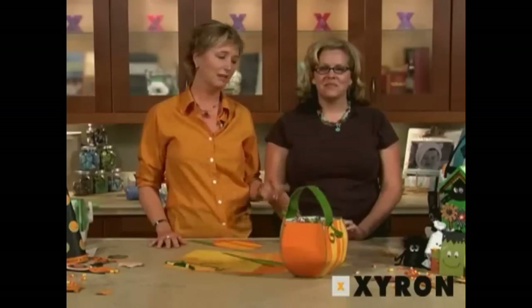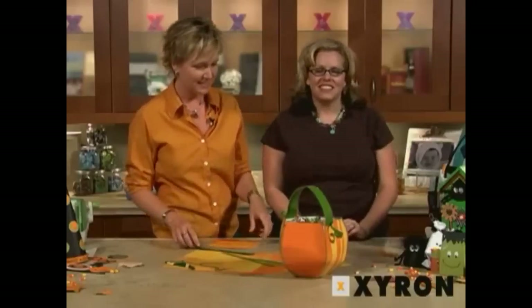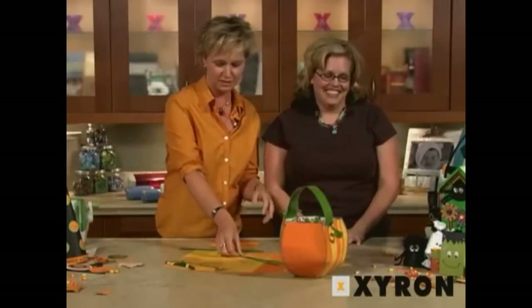Hi, I'm Beth Kingston and this is my friend Jessica Barnett. Jessica is actually very crafty and she has come up with this Halloween goodie bag beautifulness, so she's going to show us how to do it.